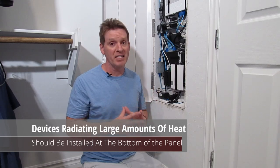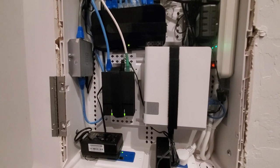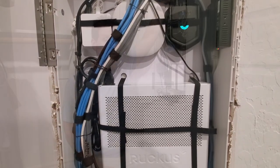You want to have all your hot devices that give off a lot of heat installed at the bottom of your panel. The reason is the heat can disperse up and out evenly. If these devices are at the top of your panel, that heat can't go anywhere — it's trapped. And heat is not good for network devices.